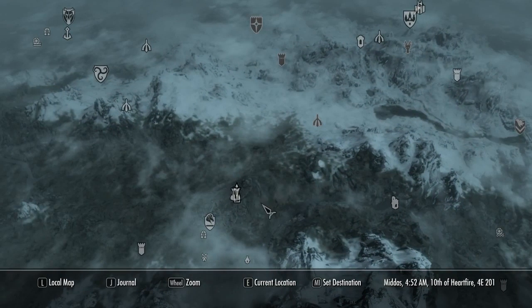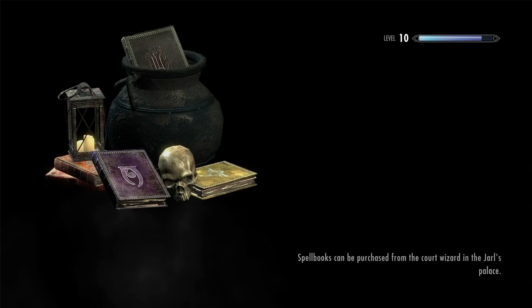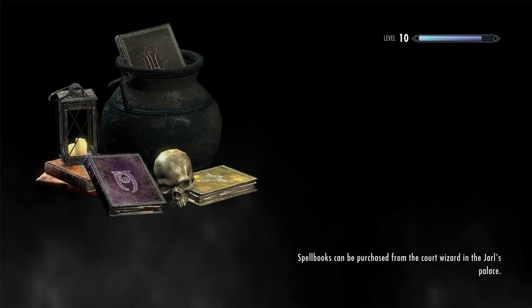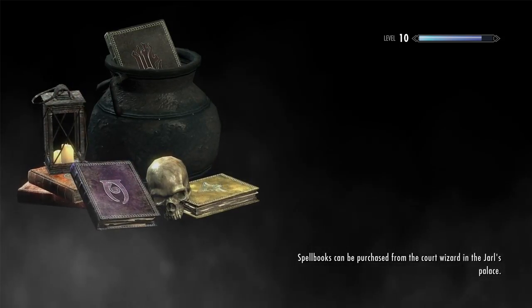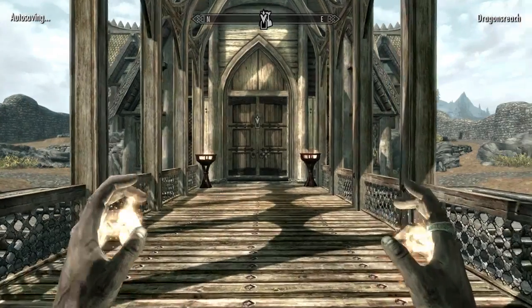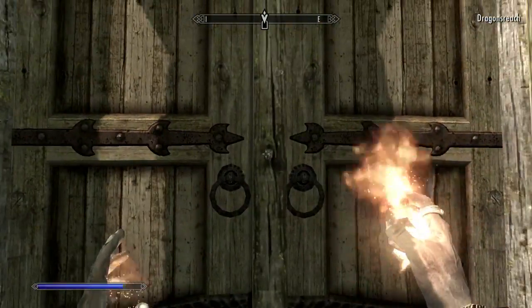Starting off with the CPU, we have the Intel Core i5-6400. It's a 2.7GHz quad-core Intel Skylake CPU. These things are very power-efficient and very good as far as thermals are concerned — they keep very cool — and they're very good for the money right now. And for only $180, this thing is very good.